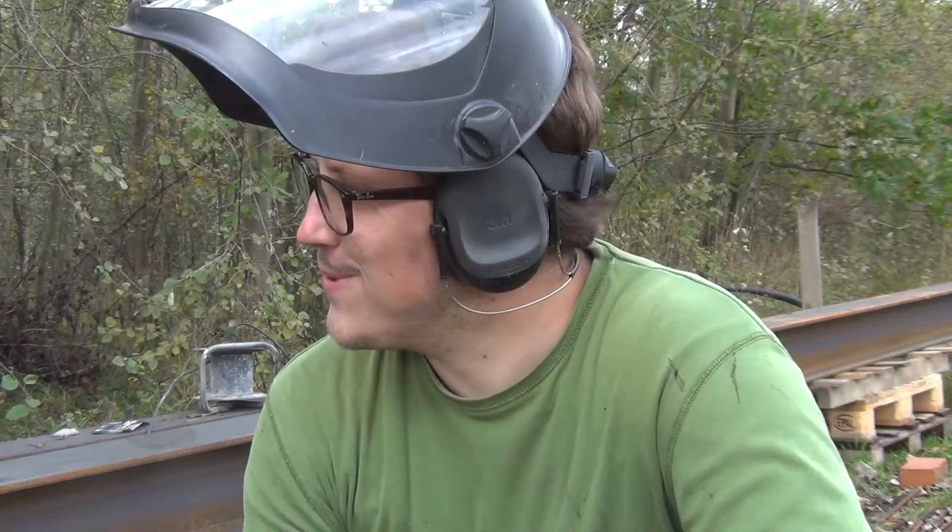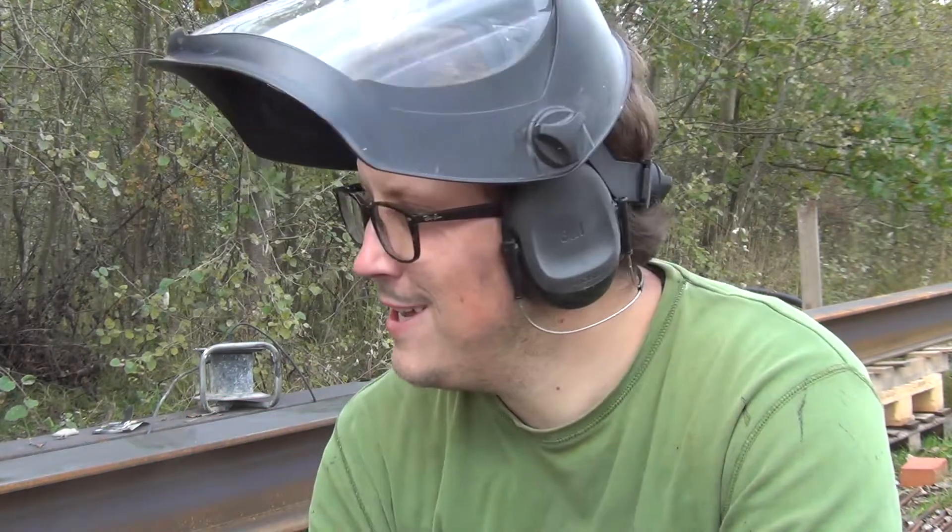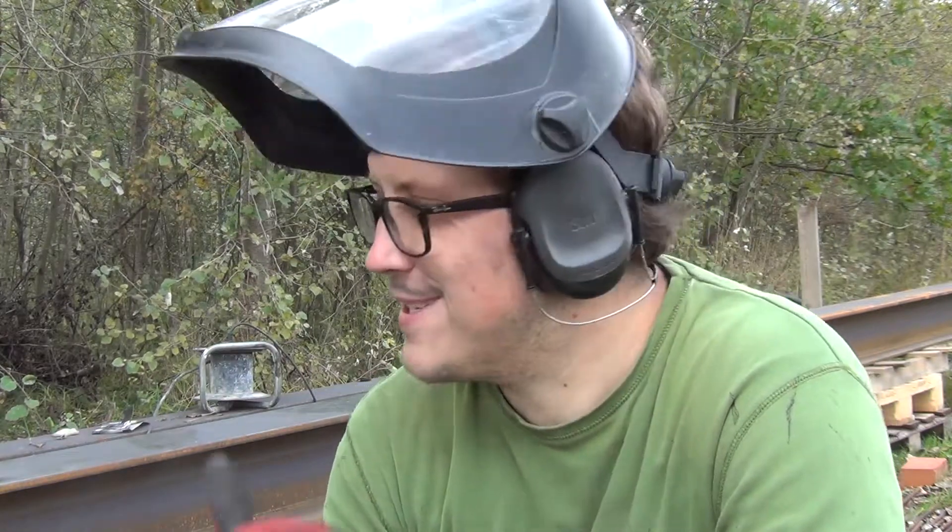I switched over to a 60 grit sanding disc — turns out it works much better. I was worried about leaving burrs or digging into the metal too much. With the 120 I had to press harder on the disc to get the scale off, which caused the disc to dig in and leave flat polished surfaces with grinder marks. With the 60 grit, just putting the disc down under its own weight removes the scale and leaves a forged texture, which is great — the paint will stick better to that. The 60 grit does the job faster, it's easier, and it's all around much better, so I recommend using 60 grit for this.